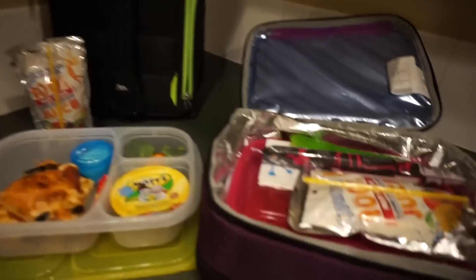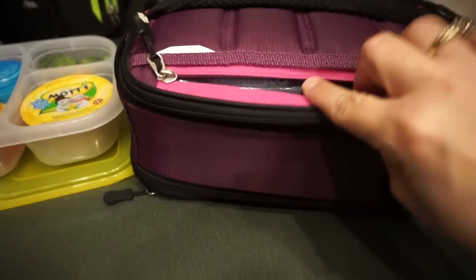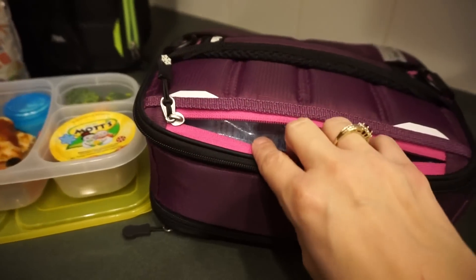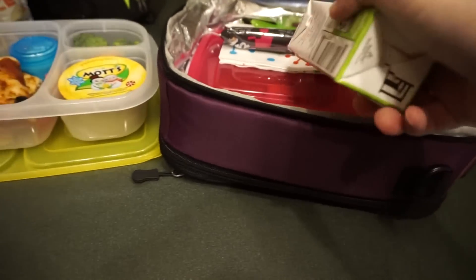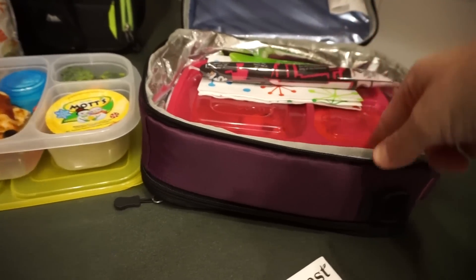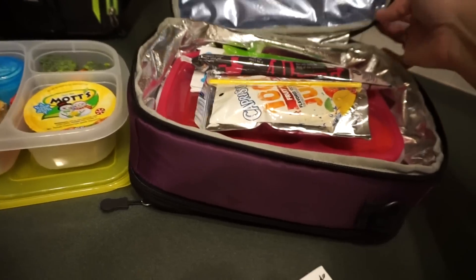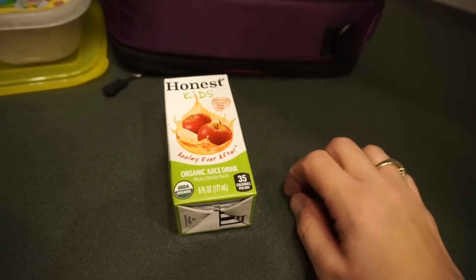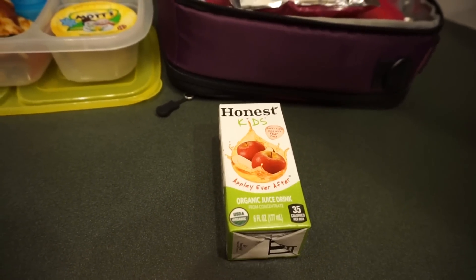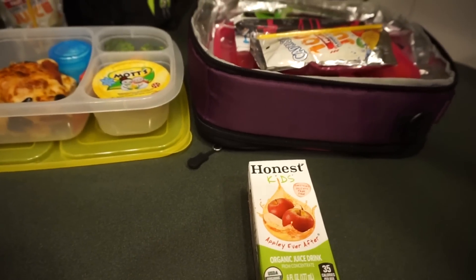So the juice box goes in and it's all funky — and I also have to fit ice packs in there too. I like the pouches when I can actually fit them in the container. I think the girls are getting a little burned out on these though. Anyway, that's Monday's lunch — this little vlog is very long today so I'm going to cut here and we'll see you for Tuesday.